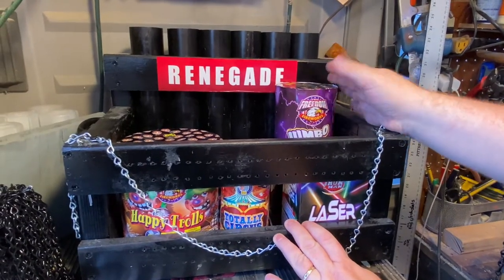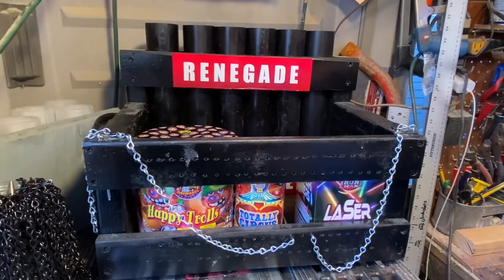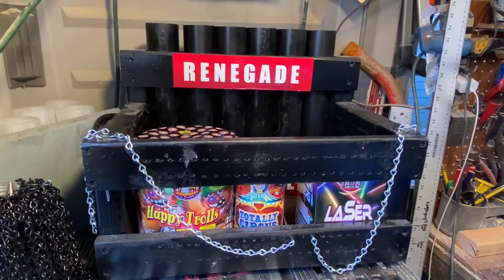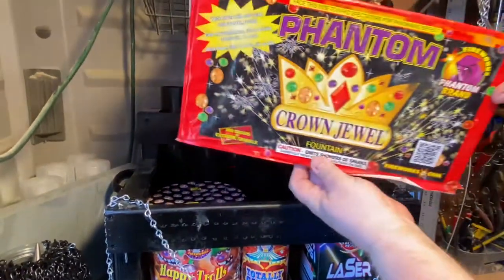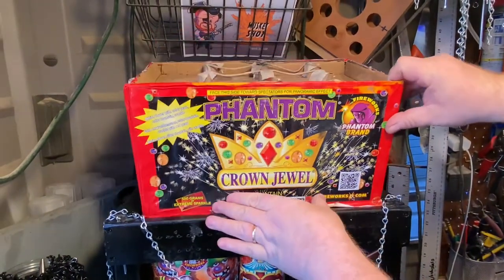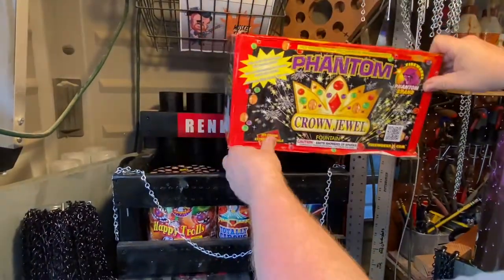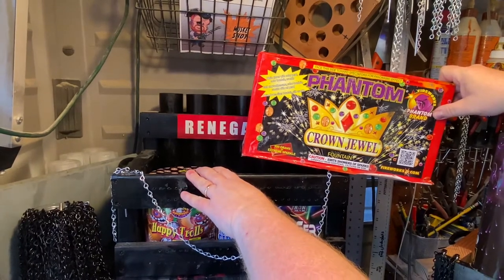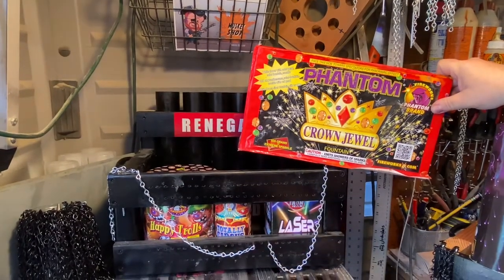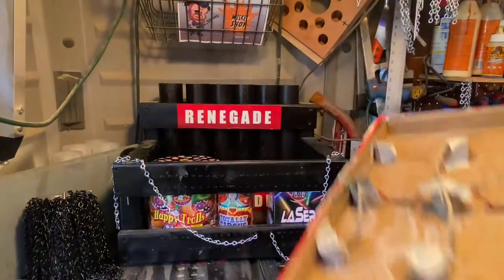It'll hold one firework this size, and this actually fits in there. So if you have a pretty good size 500 or a 350, most likely it'll fit and it will definitely do the job. And then with the base that extends all the way to the front, this is going to be super secure.